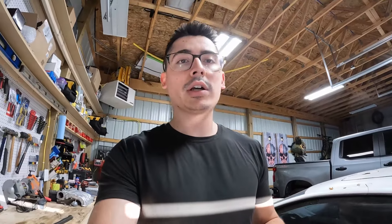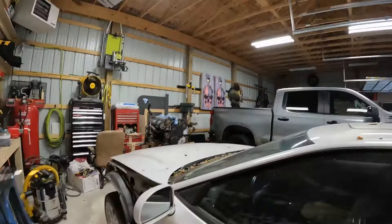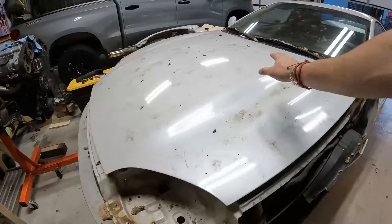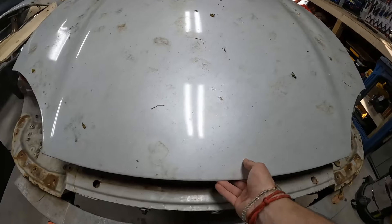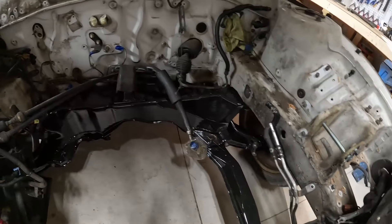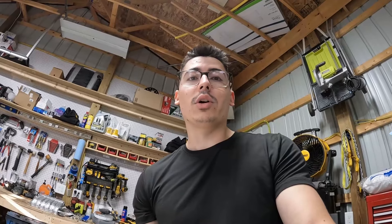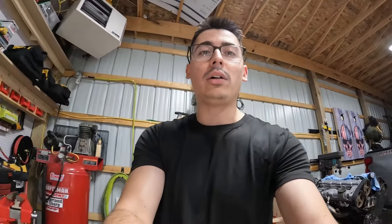Welcome back to the channel. Today we're going to be doing some much needed work to the rear subframe of the VR4. Previously you saw me redo the front subframe in my last video — everything in there is coated, painted, and it turned out absolutely beautiful. Hopefully we can do about the same quality of work to the rear of the car. We're going to be getting into doing the all-wheel steering delete, which I am definitely looking forward to.